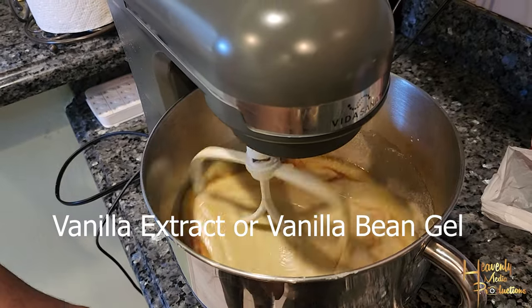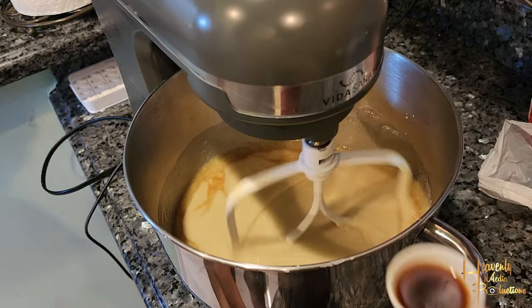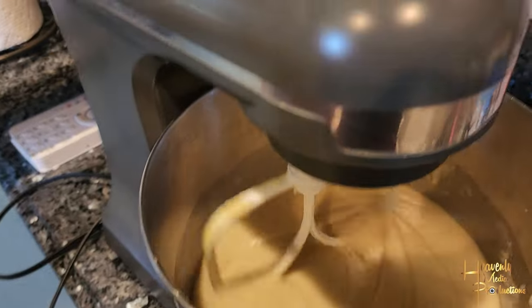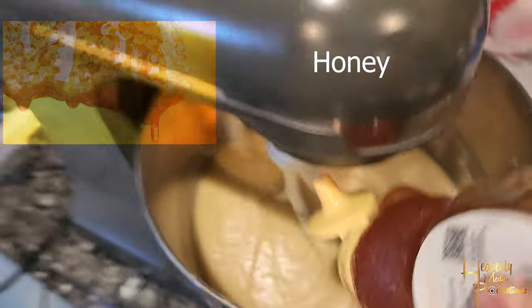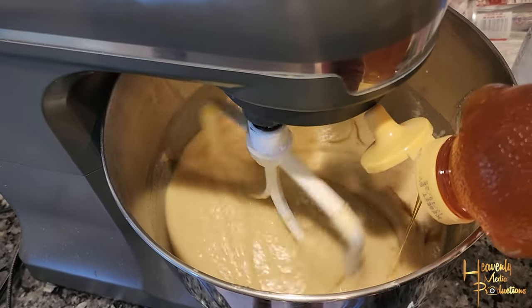Secret ingredient going in right here — vanilla extract. Don't say I didn't tell you, don't miss this step, you will not be disappointed. From there, add in honey — a couple squirts. I didn't really measure this out, I just poured it in until it was done.